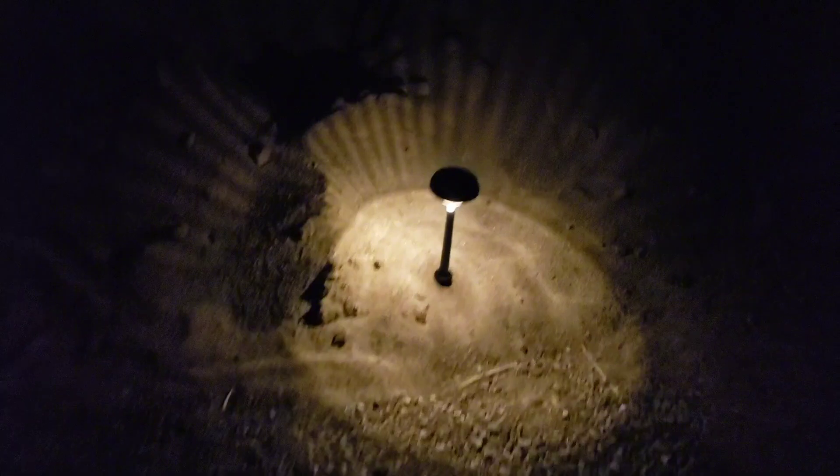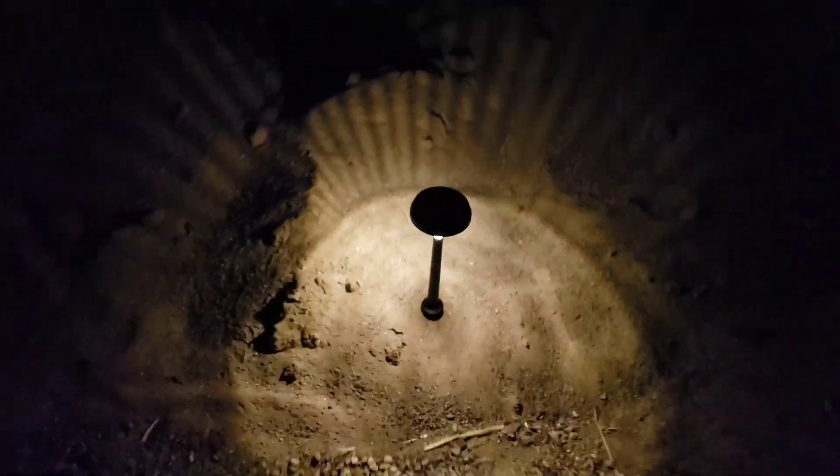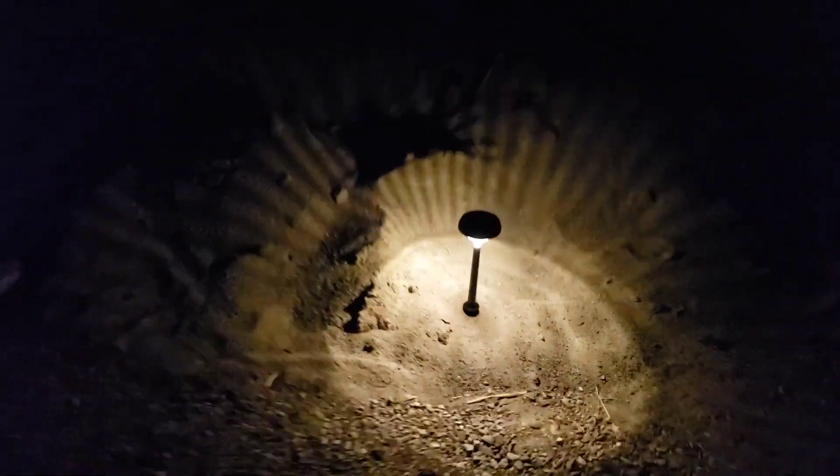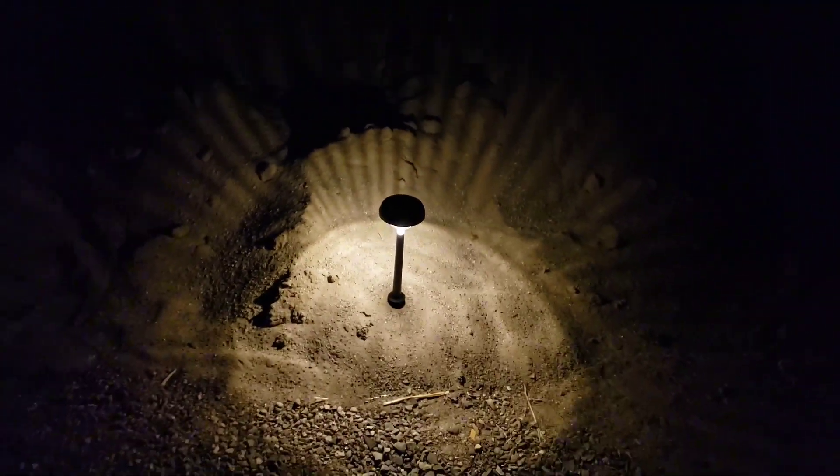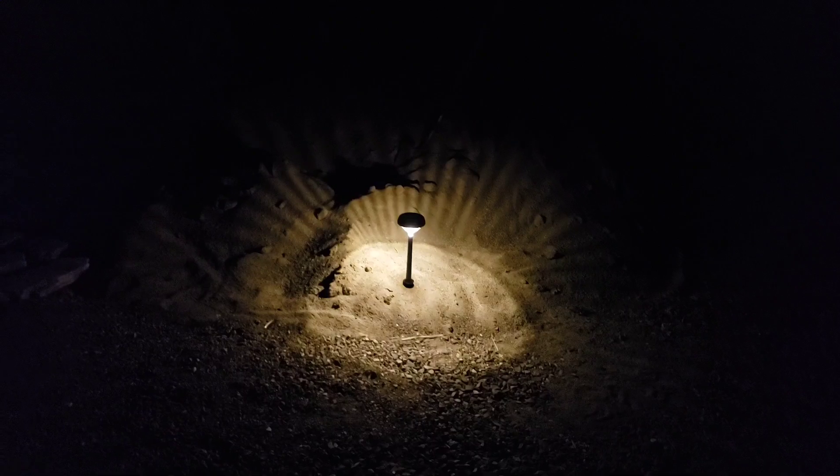It's pretty sweet, and if you want to change it, you can tap the button on the top and select a solid light, or tap it again and you get a brighter light. So you choose between the three light settings.